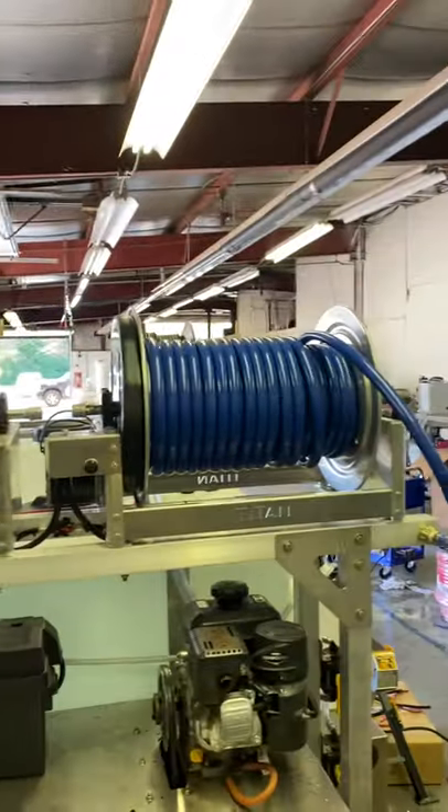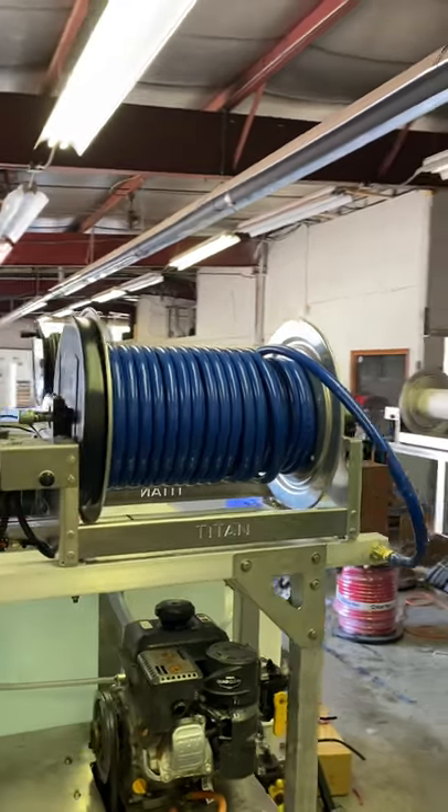We have an 18 inch Titan electric chemical reel and an 18 inch Titan electric garden hose reel.